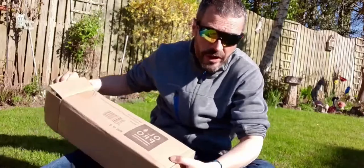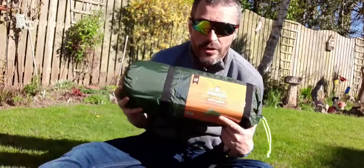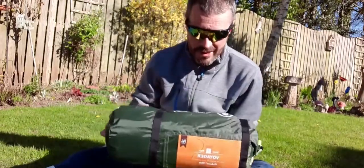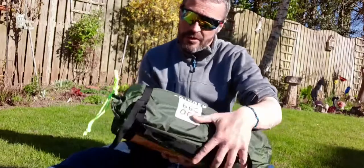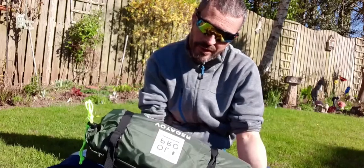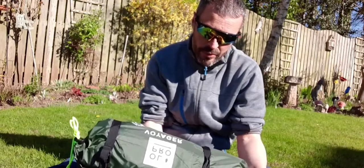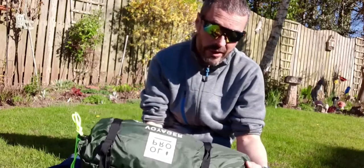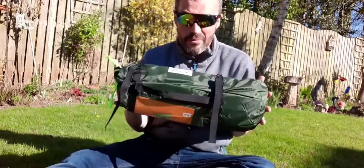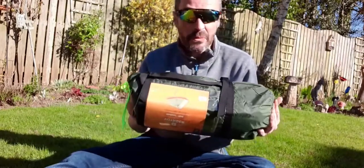I'll soon be needing a warehouse for the tents I've got! So this is the Old Pro Voyager technical tent. You can see on the outside: OldTech 5000 fabric, guaranteed protection, rip-stop fabric for extra strength, lightweight aluminium poles and pegs, comes in at 1.9 kilograms. I'll be honest, it doesn't feel that heavy — packs down nice and light. So we'll get it up and see what it looks like.